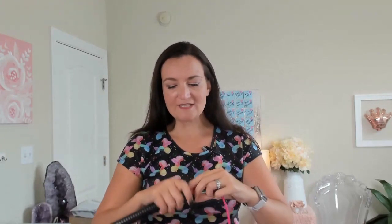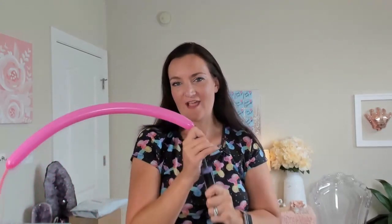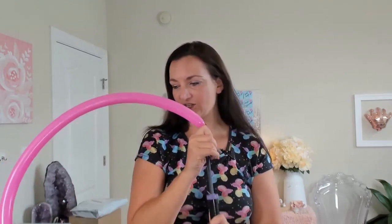Today I'm going to be working with a 160 balloon. You could probably size this up to 260s, but you probably wouldn't be able to do the full design with one balloon — you might need to add in a second balloon. So we're going to do our 160 in my favorite color, fuchsia from Petalatex. I've got my little 160 pumper here. If you don't have one, you can use a regular dual action hand pump — it'll blow these up a little bit faster, though it's harder to get the balloon onto those pumps.